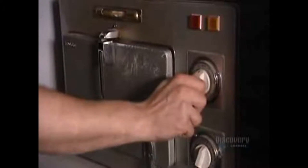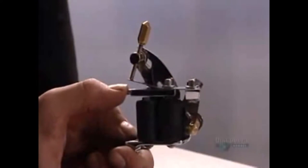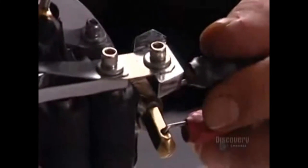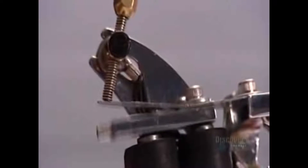The finished needles go into an autoclave to be sterilized. That takes 20 minutes at precisely 170 degrees Celsius. The tattoo artist uses that time to assemble the tattoo gun. After cleaning the frame with rubbing alcohol, he installs the motor called the coil. When an electric current runs through the coil, it oscillates the needle at up to 50 times per second.